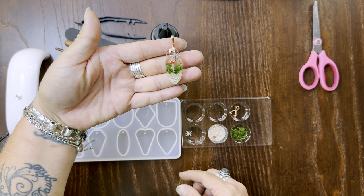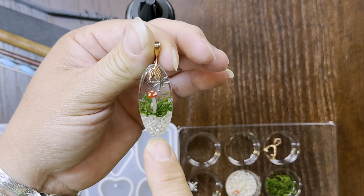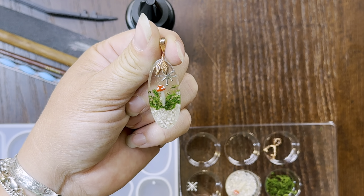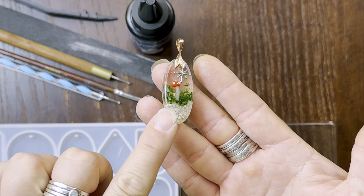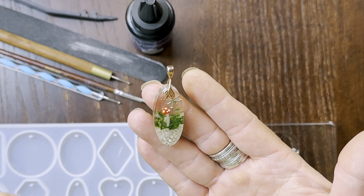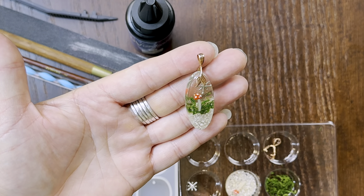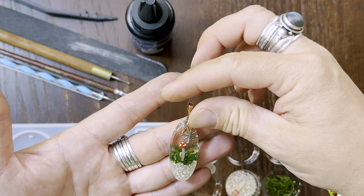We are going to make this cute little mushroom resin pendant today. You will not be able to find this little mushroom in stores because I did make this one out of polymer. This is just a cute little white stem I made with a little mushroom cap, and I painted the little dots on there. Feel free to use some things that you find in nature — just make sure that they are completely dry. Maybe one day we will make these mushrooms on camera, too.